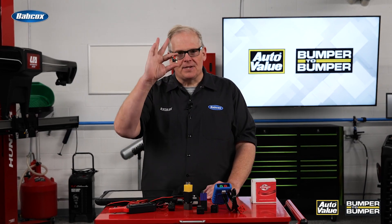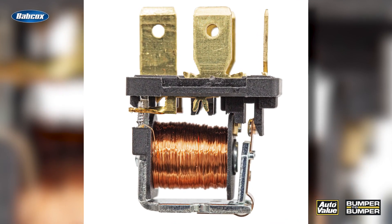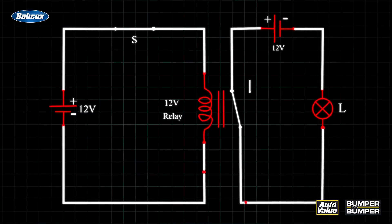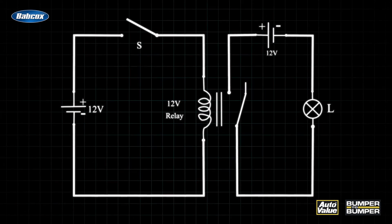So what is a relay? This is a relay. This relay is an electromagnetic switch. Inside of it you have a coil and it is provided with power that closes the contacts on a circuit.